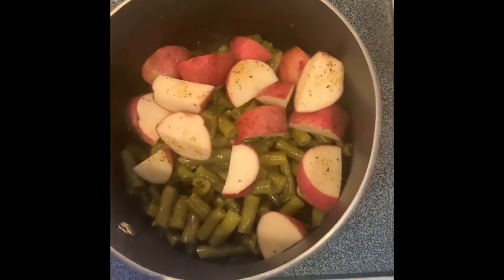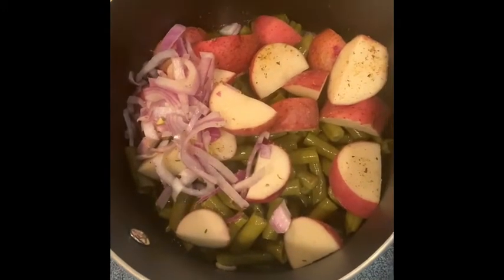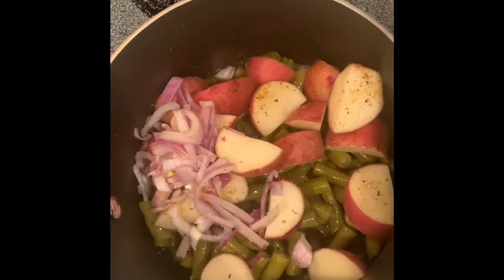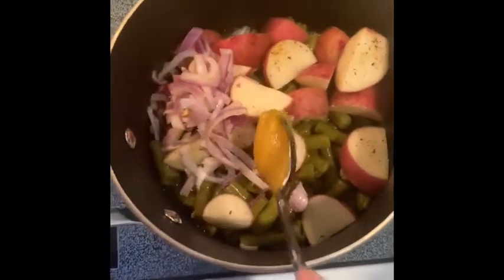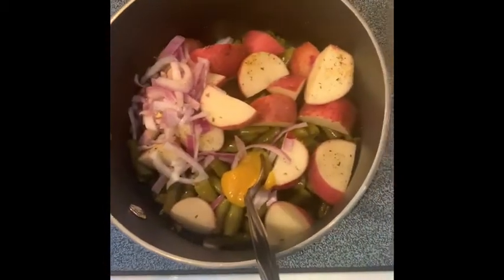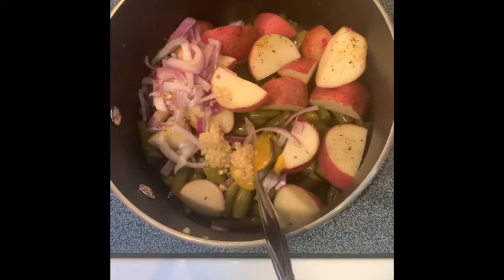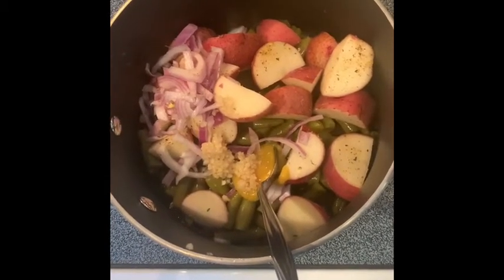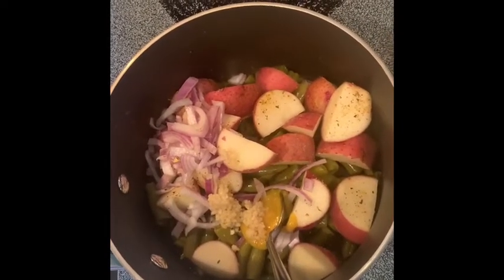I just chopped up some onion — add as much as you like. I'm gonna add some better than bouillon, I like this stuff. I don't have any regular garlic but I always keep this, so I'm adding some of that. I'm also gonna add a little bit more water just because it needs to cover up those potatoes.